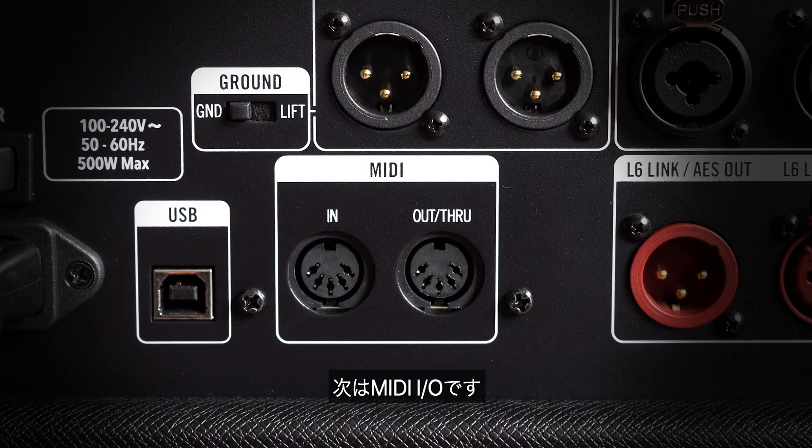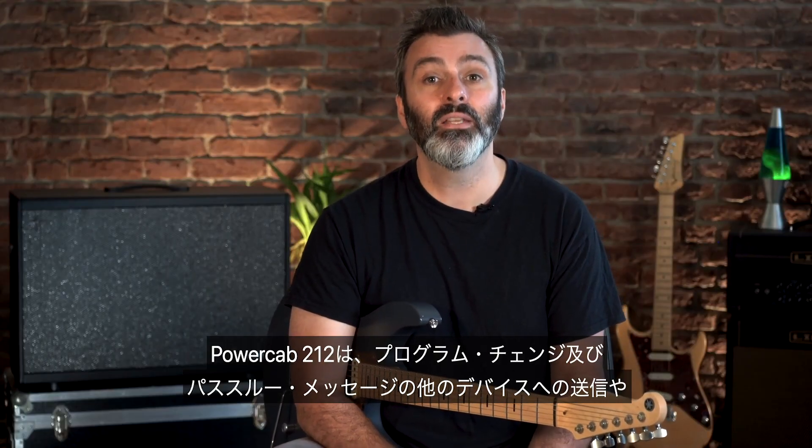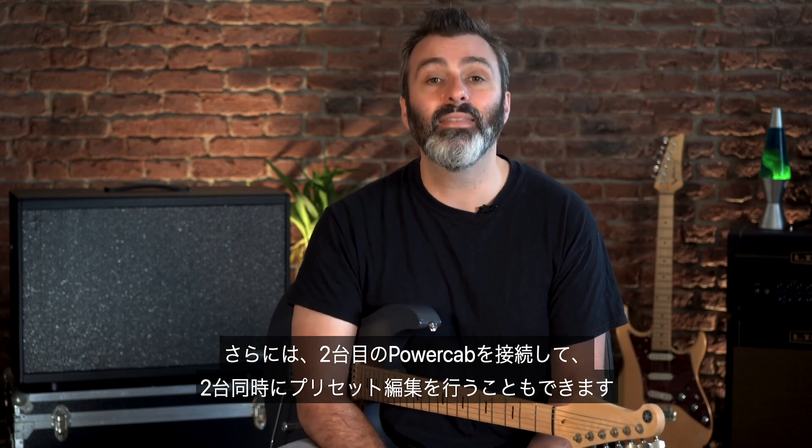MIDI in, out and through. PowerCab 212 can send program changes or pass-through messages to other devices, or allow you to change its own parameters via MIDI. You could also connect a second PowerCab and have them both change presets together.